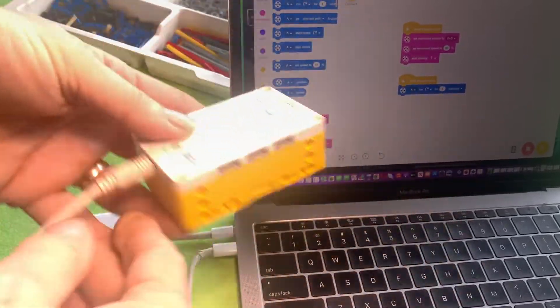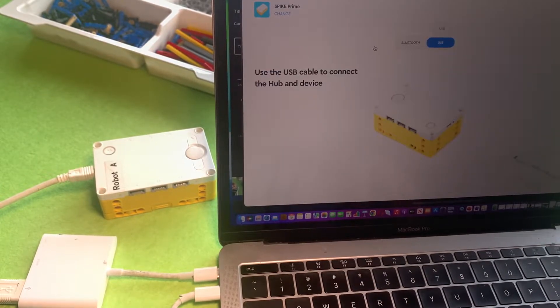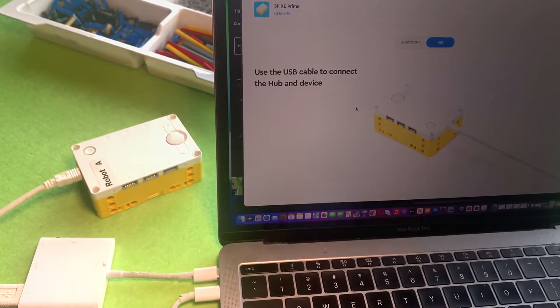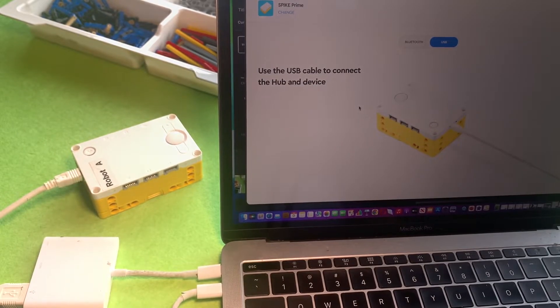Whenever you need to update your hub, you'll need to plug it into a PC, a computer or laptop or a Mac. It has to be plugged into a computer, and when you first plug it in it might pick it up, otherwise you might need to go to the connect option in your app on the computer and press the USB option.